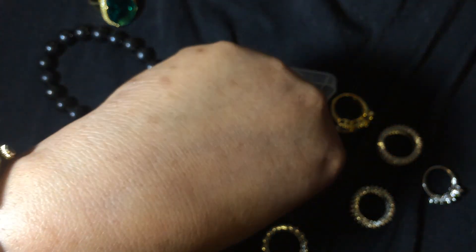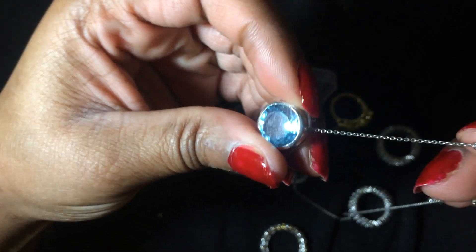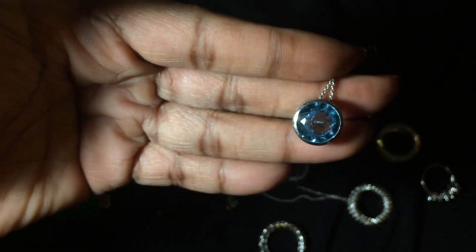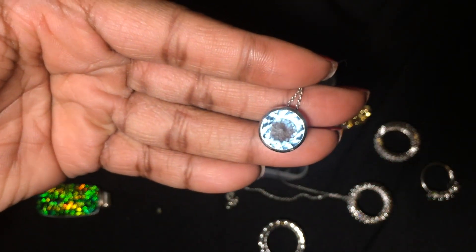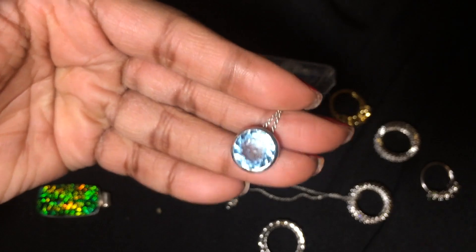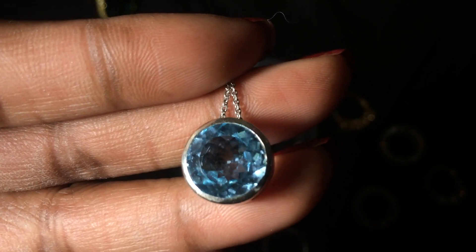Last but not least, two more purchases I have not worn either. From JTV, I bought this blue topaz necklace — as you can see I have a tangle here. It's a bezel set solitaire. Absolutely gorgeous blue topaz. Saw it on JTV and had to have it. I look forward to wearing that, and you can see the cutting on it is absolutely beautiful.